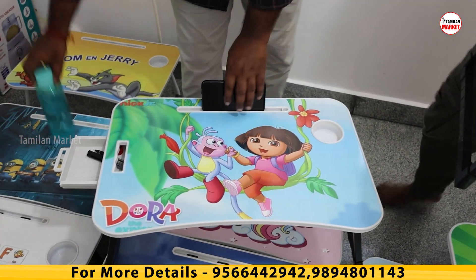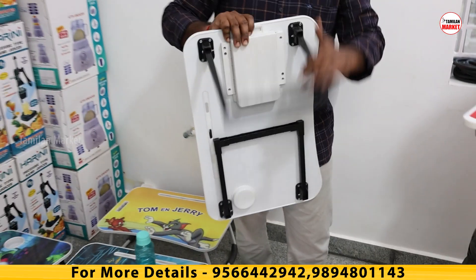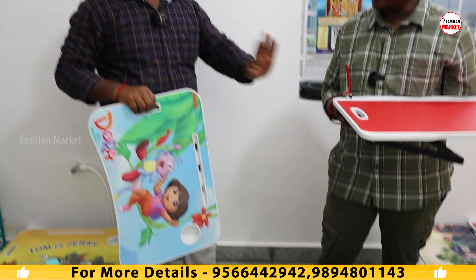This is a foldable table. Close and open — put it in. If you are looking at home, you can buy it. There is quality — quality is very premium. It is very easy.